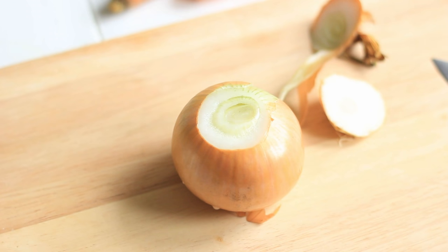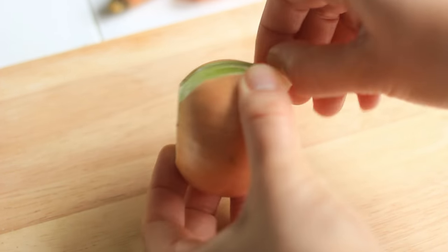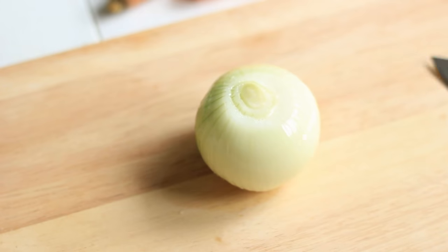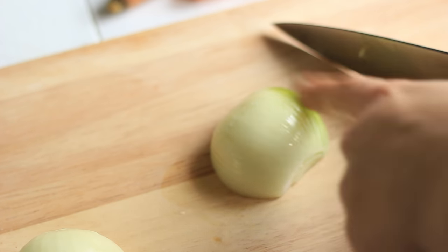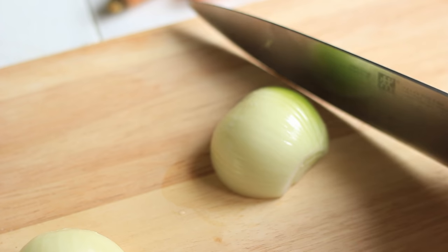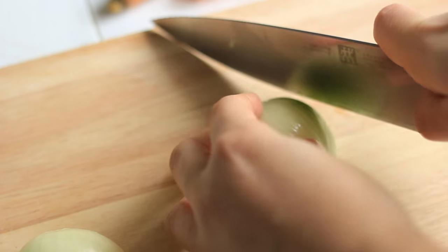We want to start by prepping the veg so that once you start with the soup you have everything ready and it's going to go really fast. I have one onion here that I'm just going to peel first, and then it's up to you how you want to slice it. I prefer to slice mine into fine slices, but you could also cube the onion if you prefer smaller bits of onion in the soup.